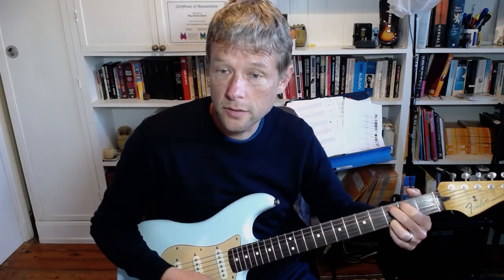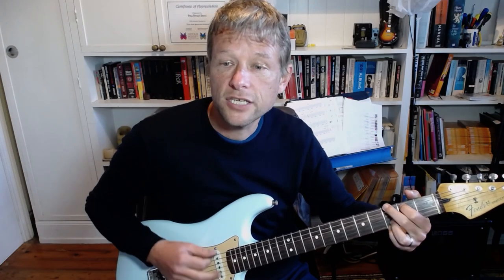So that intro, we've got Csus2, and then we're going to play a G over B, and then a G major.